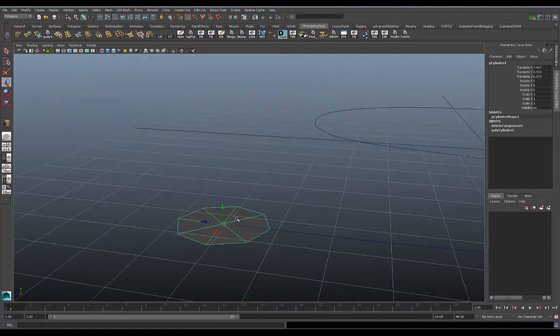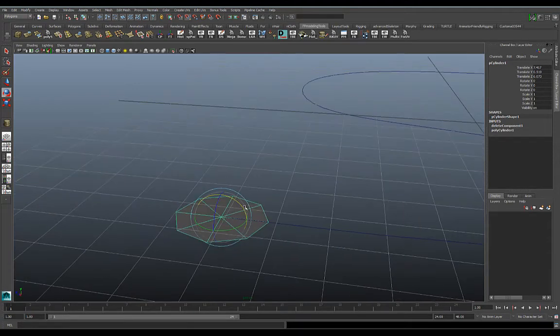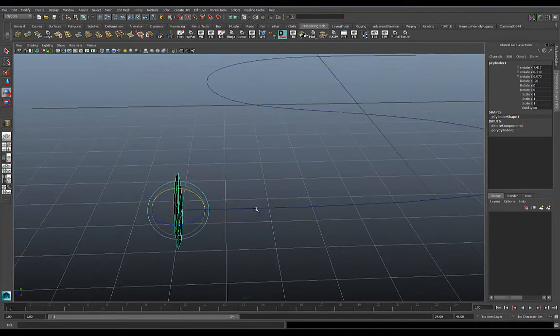I need to make sure the geometry is perpendicular to the curve. I can bring up the rotate tool, but if I want this to be a little bit more precise, I can hold the J key down and then grab one of the axes — you can see it moves in 15-degree increments. That J key is really useful.